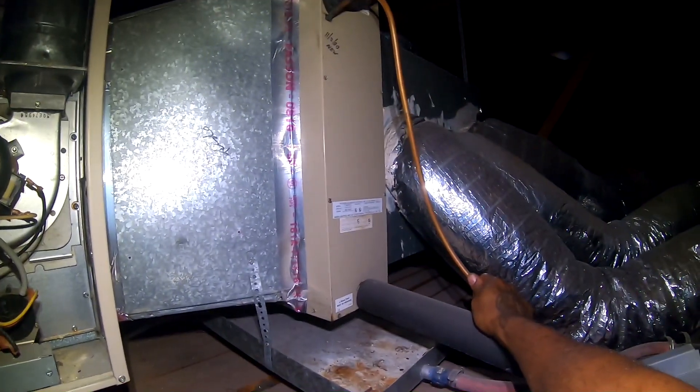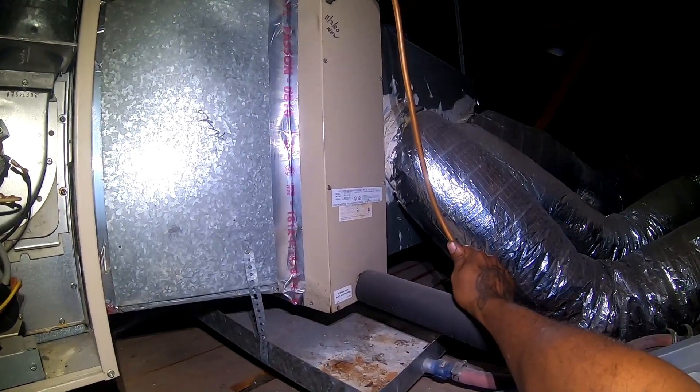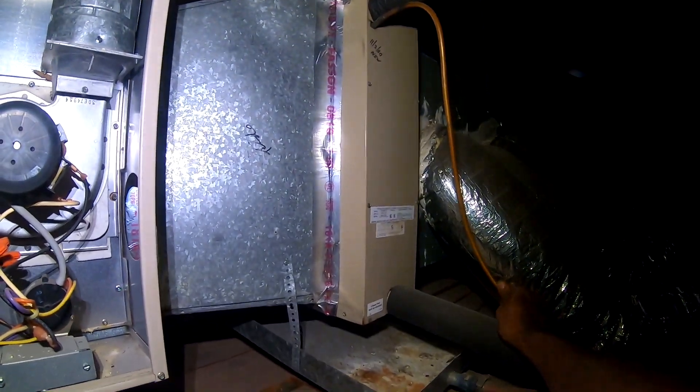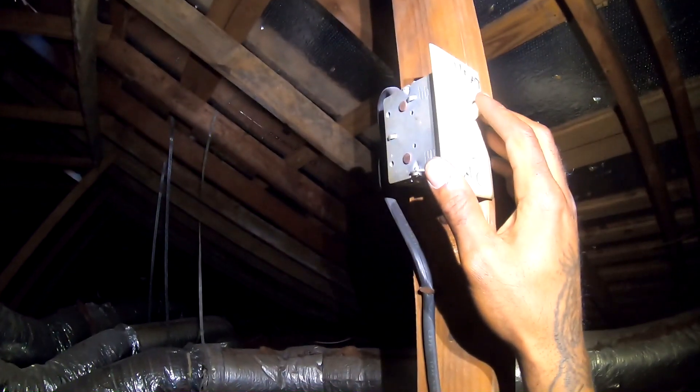It did not trip in cooling mode — it's calling for cool. I can feel the refrigerant flowing, and the compressor is running. I'm gonna shut it off.